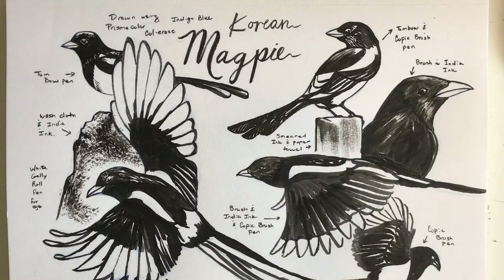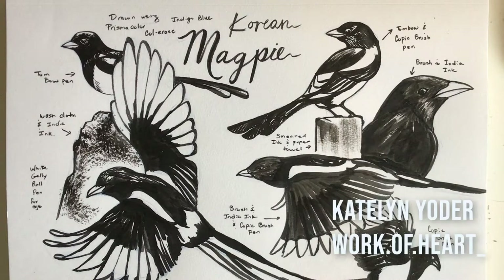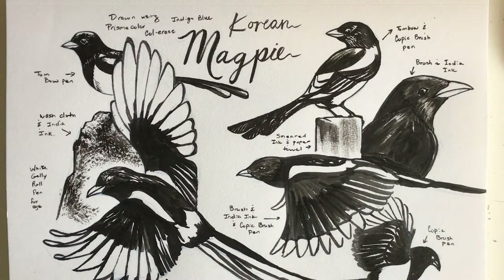I decided to be a little bit more mindful about my sketchbook. I got to interview another artist named Caitlin Yoder — her Instagram is work.of.heart — and she does these really cool sketchbooks that look like little works of art, so I was like, man, I could really up my sketchbook game.